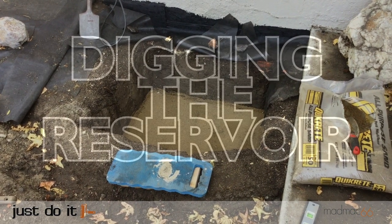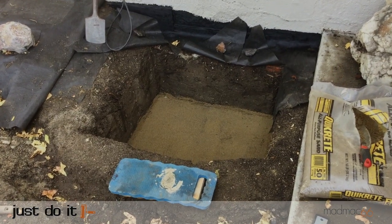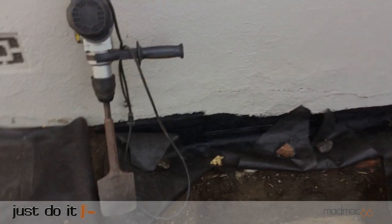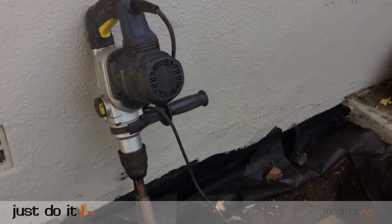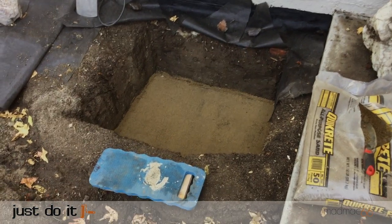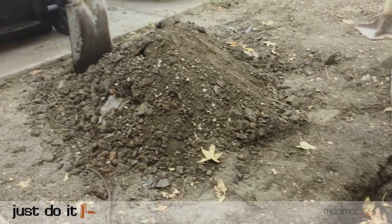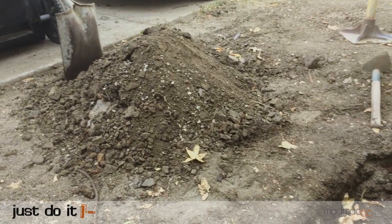The first thing I had to do was dig out a large enough area to create the reservoir. Using an electric hammer from Harbour Freight made this significantly easier than digging it all out by hand. The pit had to be 30 inches by 20 inches by 21 inches deep. It took about a day to dig out the pit and I saved the dirt in a pile to use as backfill later.